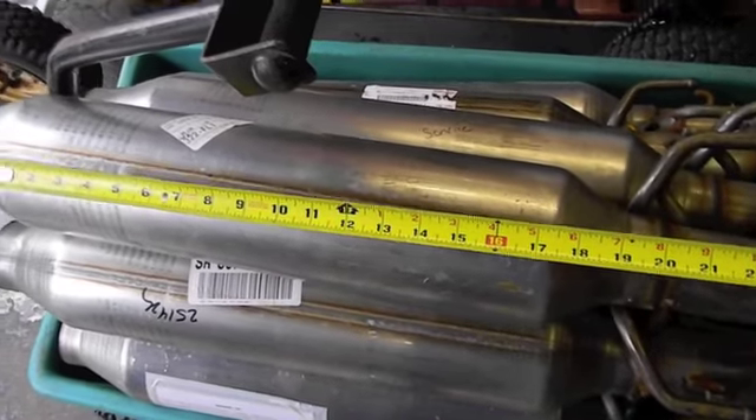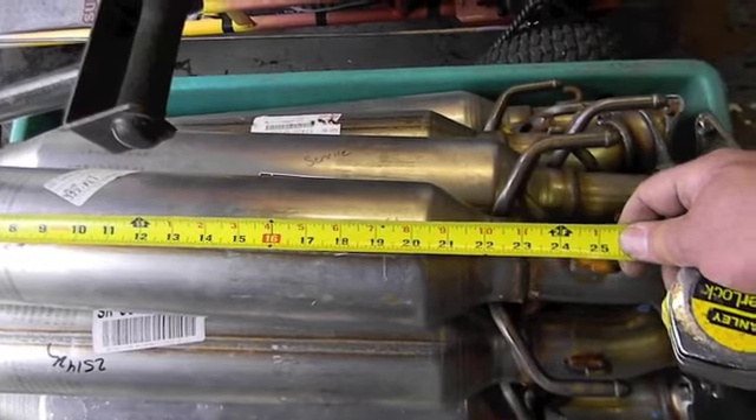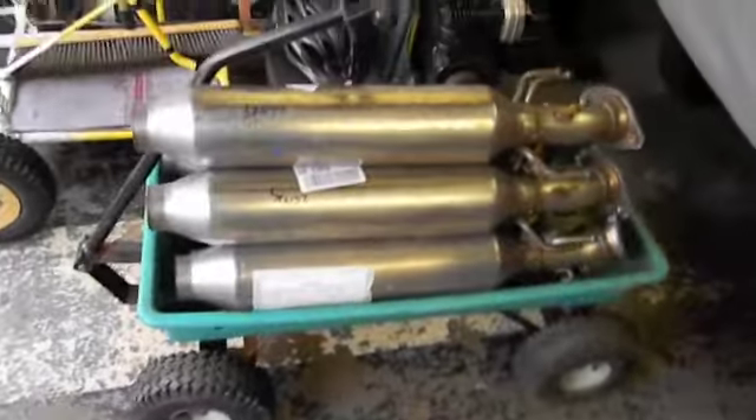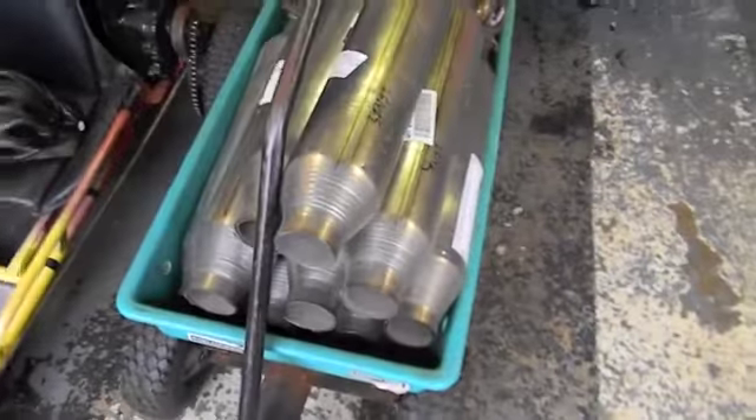The main body is 17 inches, but when you buy it they measure end to end, so it's about 23 to 24 inches total. I got a load of these and I got more coming for the swap meets.